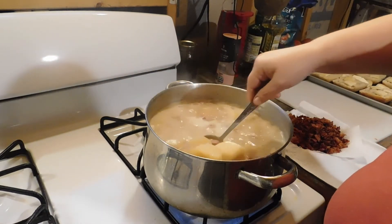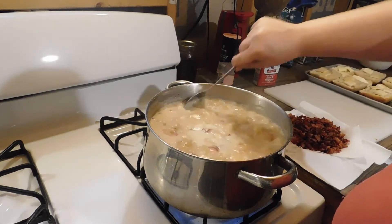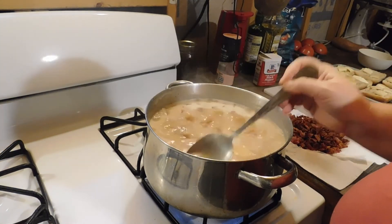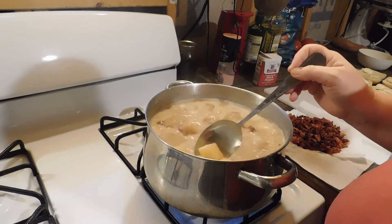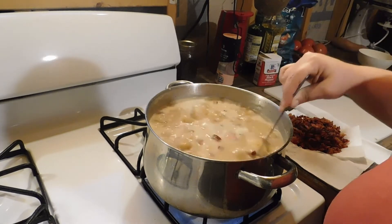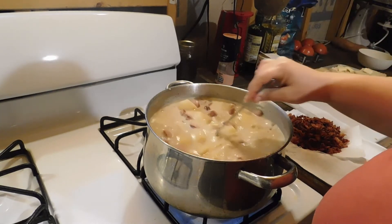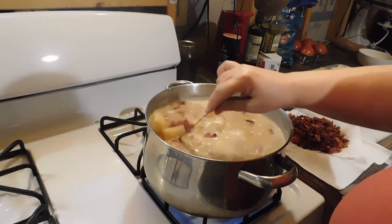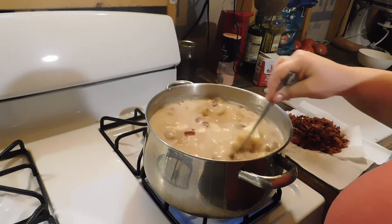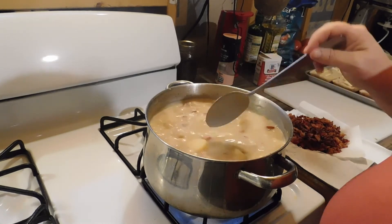We're coming back with an update — it's almost there, not quite, maybe another 10 minutes or so. The potatoes are almost done, not quite. Maybe another 10 minutes and it should be done, so give it a little bit more time. Once my potatoes are done we'll come back and show you what's next.